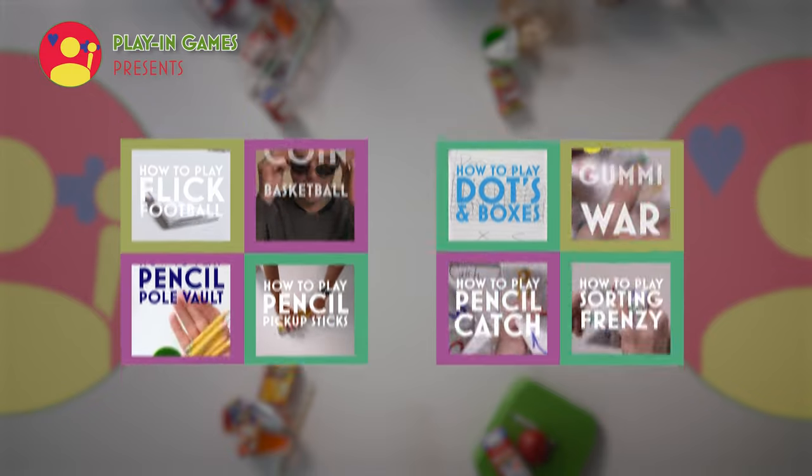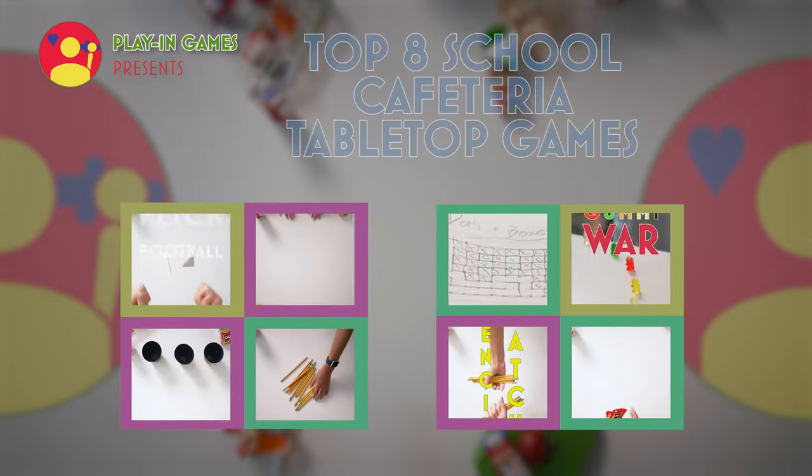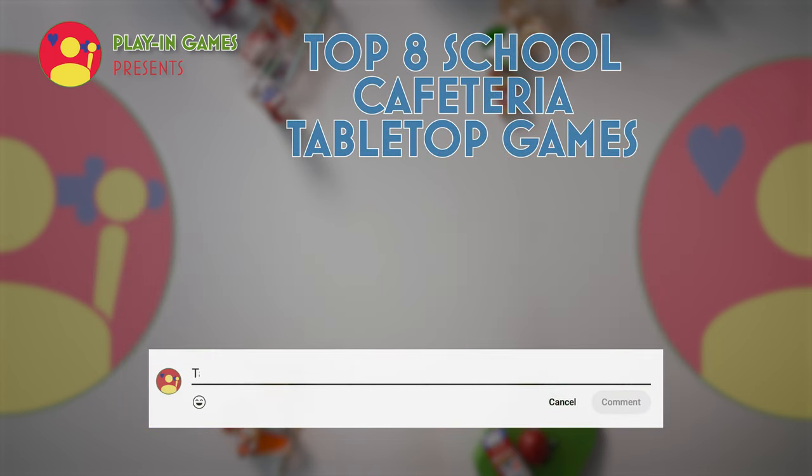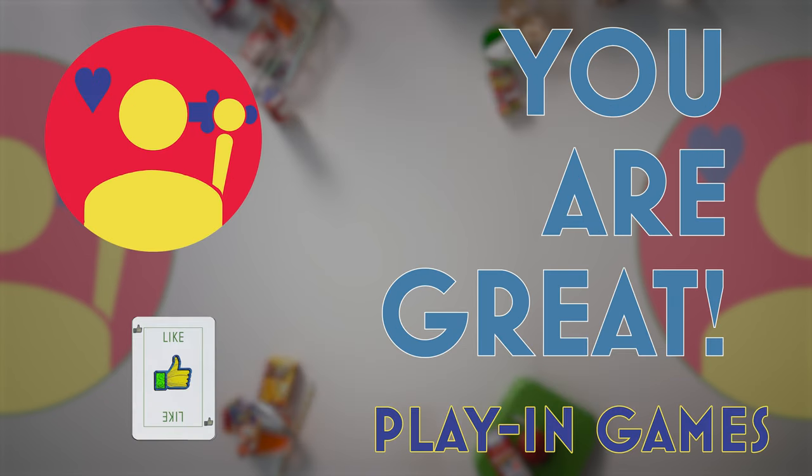Thank you so much for making it to the end of this video and checking out our top eight school cafeteria tabletop games. If you've got some school tabletop games you love to play, please drop them in the comments and I'll do my best to keep that knowledge alive. Thanks for watching and see you next time on Playing Games.